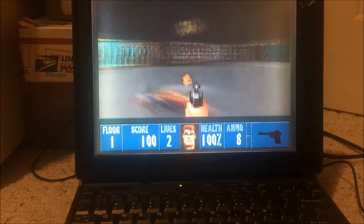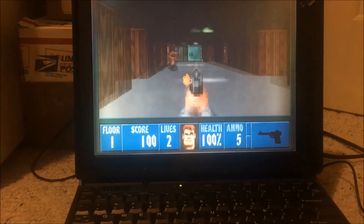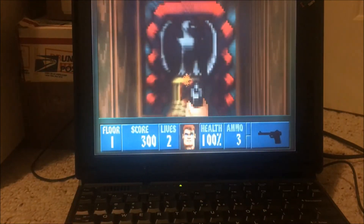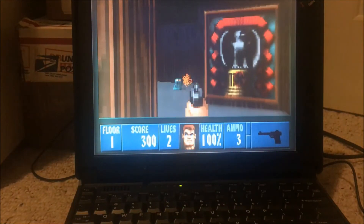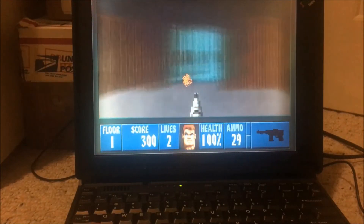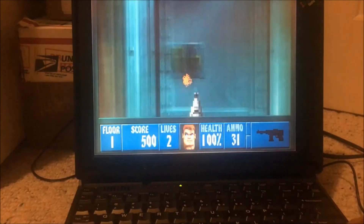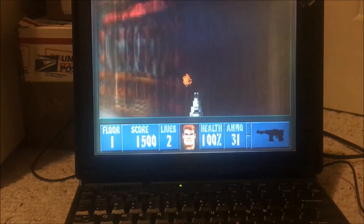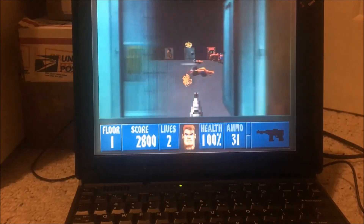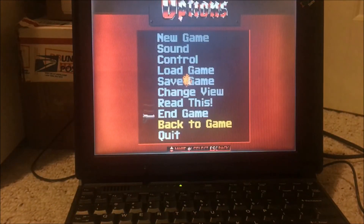You're seeing the problems with this display — the mouse trails will really strain your eyes if you look at it long enough. But compared to other 90s alternative operating systems like RISC OS or IBM AIX, you can't really do much on them. OS/2 is the best Windows alternative — you can do your DOS programs, there's a decent amount of software developed for it. Anyway, you get the point: this works.